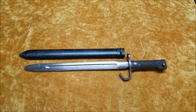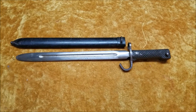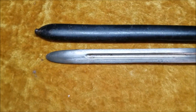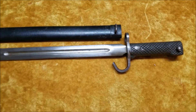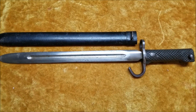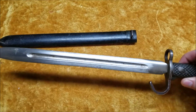Well, it turns out one popped up on eBay a few months back, and it was in fantastic condition, and I was lucky enough to win that bid. I turned around, sold the old one, and put the money towards the new one — and here it is. It does have a scabbard, and the blade is in great condition, as you can see.